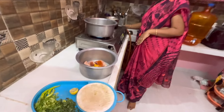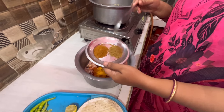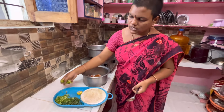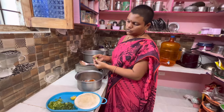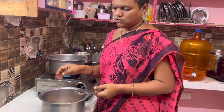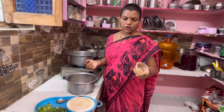We are making biryani. Add garam masala, chicken masala — 1 tablespoon each. Add 1 tablespoon dhaniya ginger powder.